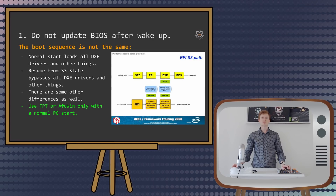Let's start with the BIOS update issue. Every now and then someone texts me asking or complaining about inability to update their BIOS using FPT or AlphaWin. After some debugging and investigation I figured out that people were trying to update or read their BIOS after waking the computer from sleep mode. The boot sequence is not the same between a normal startup and wake from sleep. The easy solution is just to reboot your computer — after that you will get access to the BIOS again.